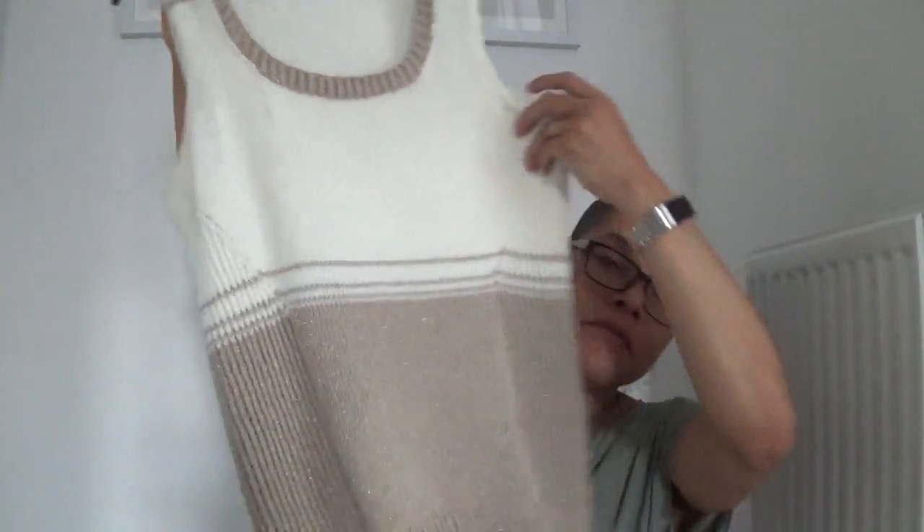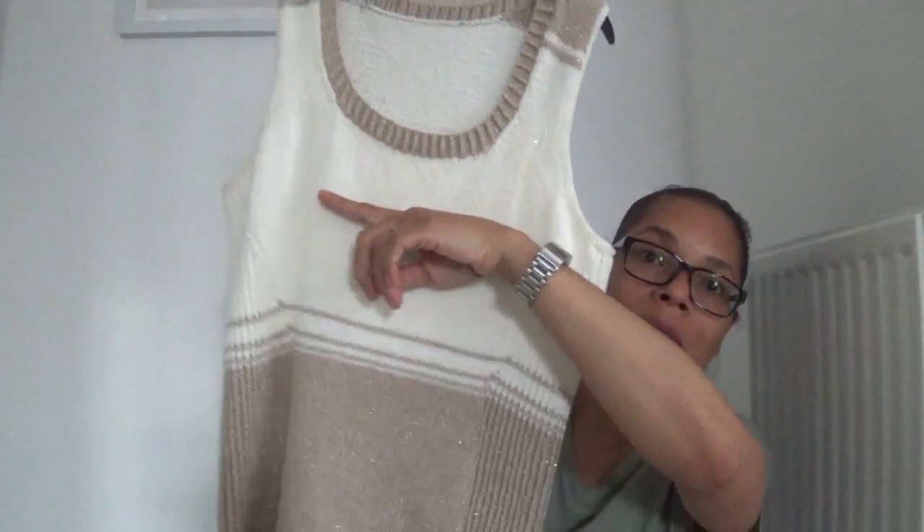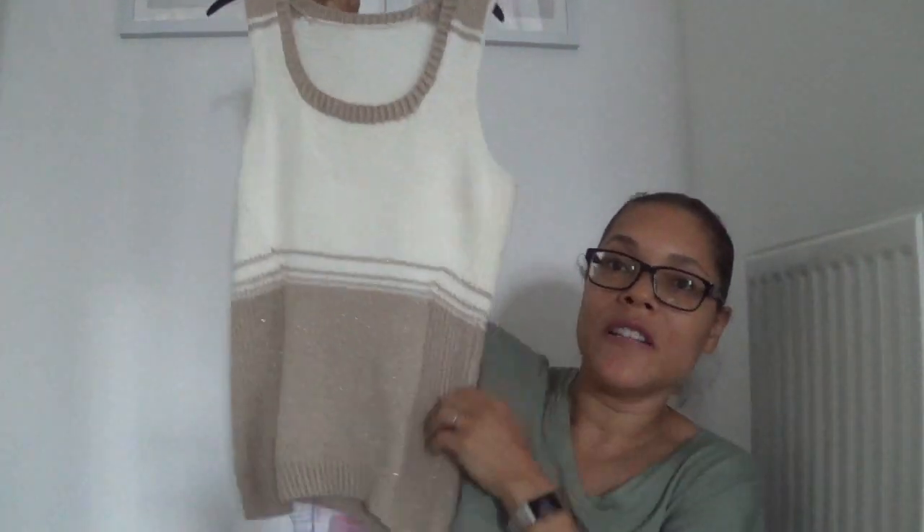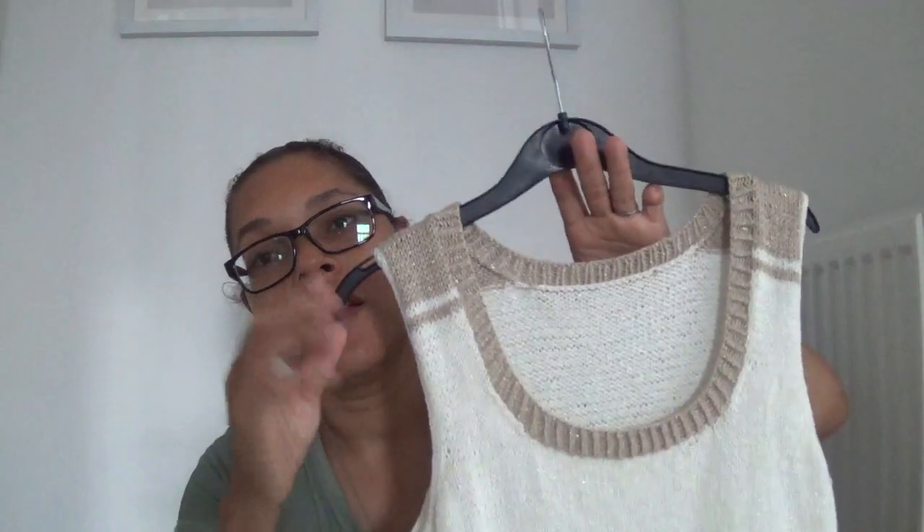This is what the finished cityscape tank top looks like — I'll try and insert a picture of me wearing it. It fits really nicely and turned out so much better than I thought. I actually thought I was going to run out of yarn because I had about 100 grams of the gold and 100 grams of the cream, possibly less, and knew I didn't have enough of each color to do the top completely in one color.